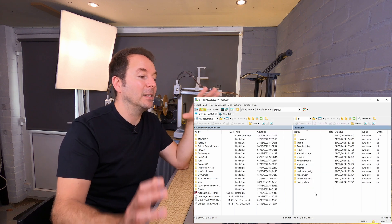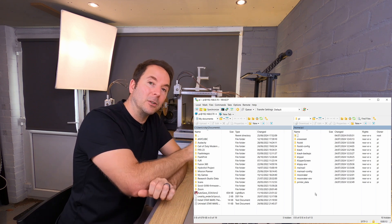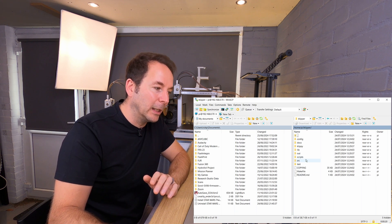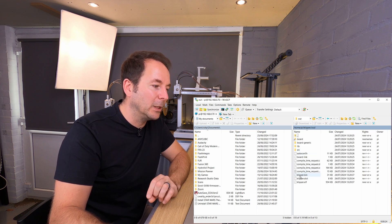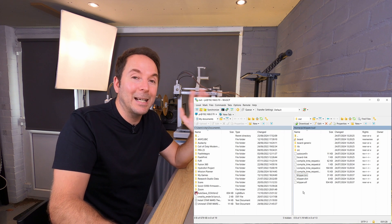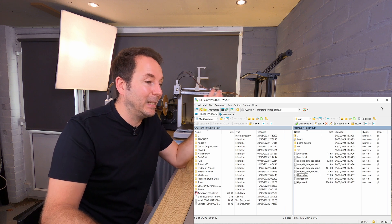What you now have is a window with two sides. On the left is your PC and on the right is the file structure from the Raspberry Pi. To find our firmware file we need to look in the Klipper folder and then in 'out'. In here you'll see a klipper.bin file. Either drag that file to the desktop like I do, or you can download it and save it somewhere else on your PC. Just make sure you know where you put it. You can now close WinSCP.